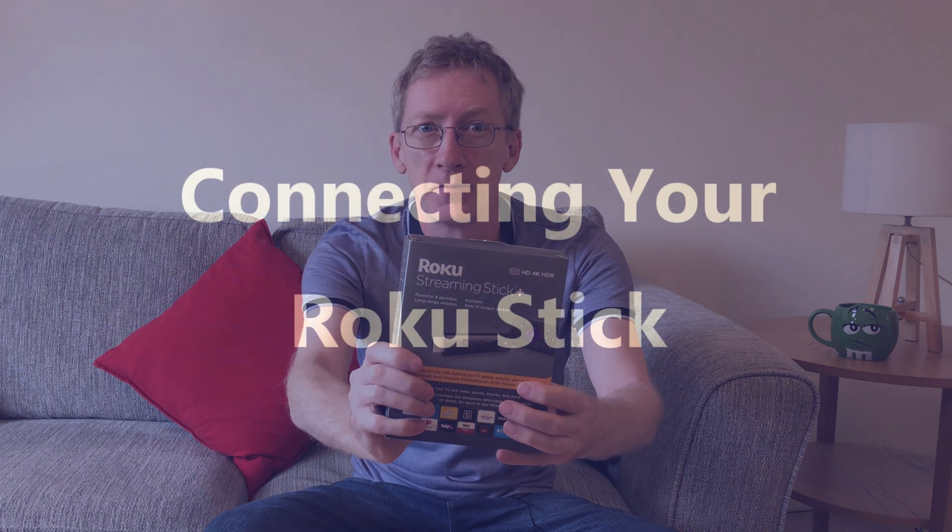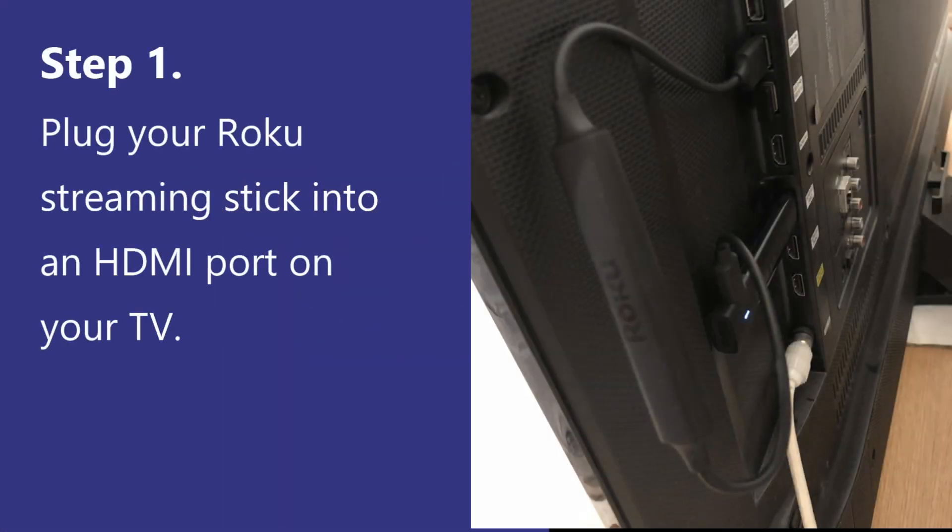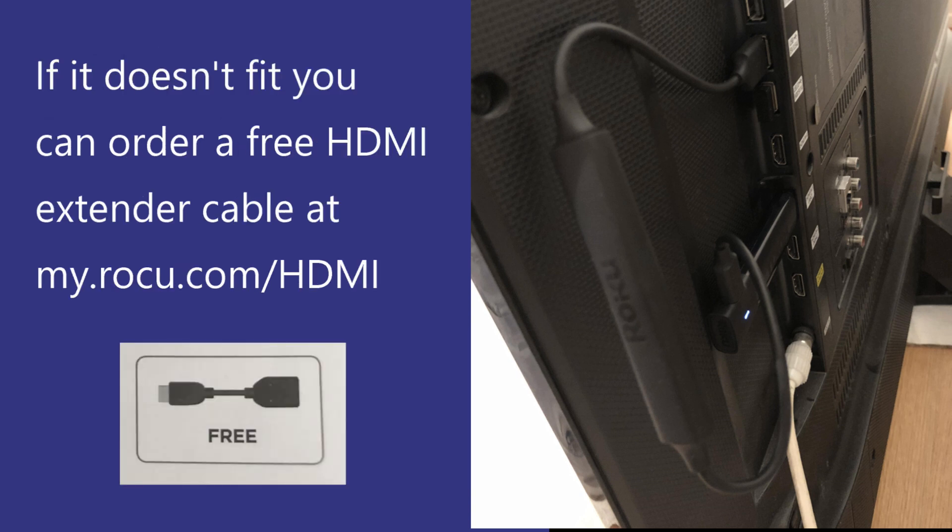Here's a quick video to show you how to set up your Roku Streaming Stick Plus. First, plug your streaming stick into an HDMI port on your TV. If it doesn't fit due to the length of the stick, you can order a free HDMI extender cable from Roku.com.